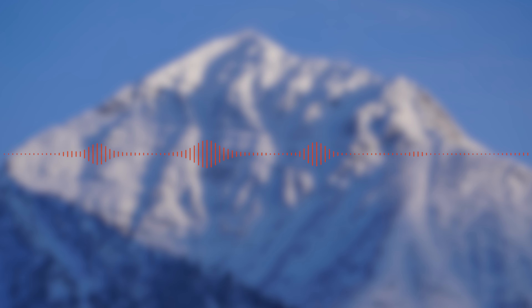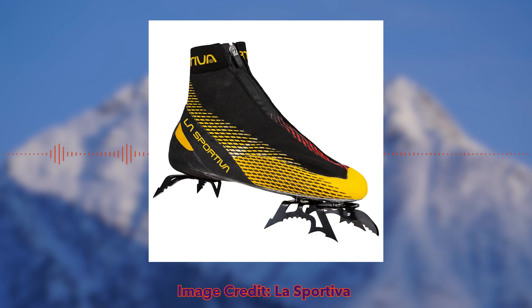Hey everybody, I'm back with another video and today we're going to be covering an upcoming piece of gear — the new La Sportiva Mega Ice Evo.